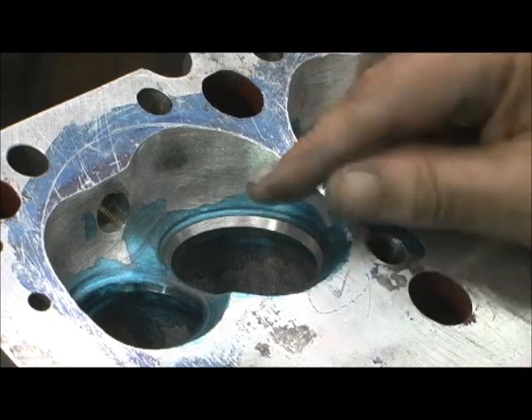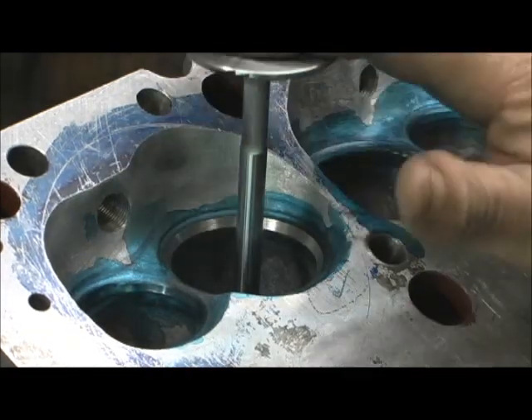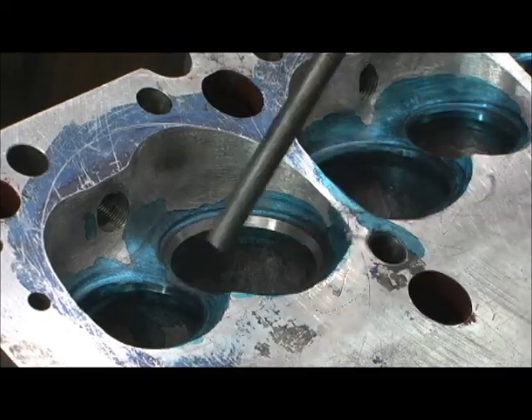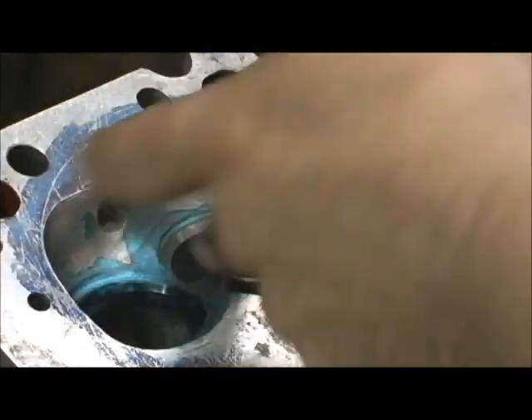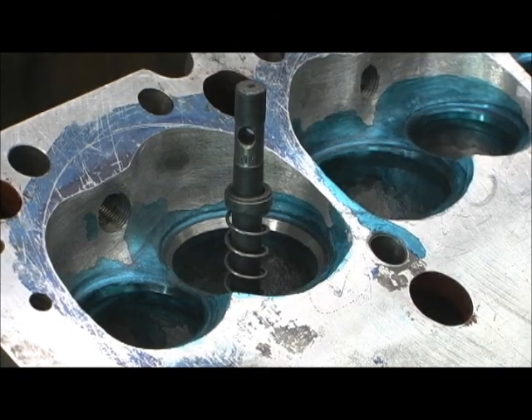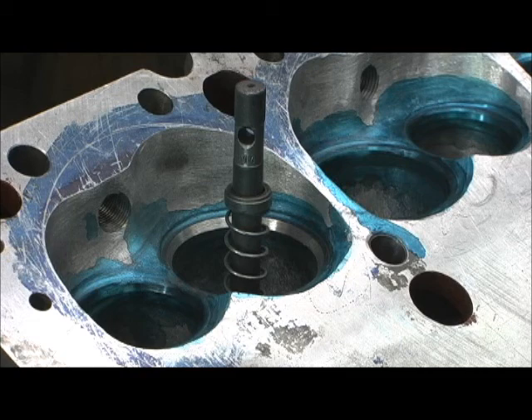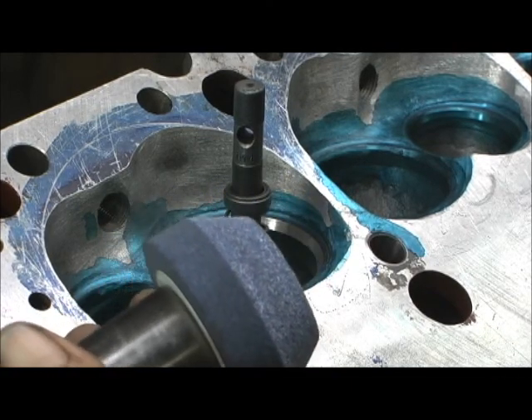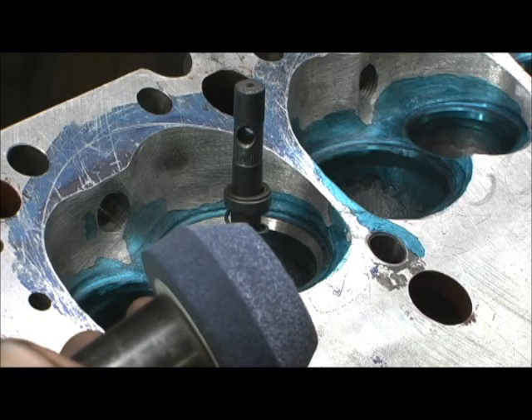Once you do one and get it positioned, it makes it a whole lot easier to do all the rest. Still got a lot more to go, and that's a good thing because the whole purpose of this is eating that material up. I'm going to be able to make a really nice bowl out of this - might even get it as good as a Pro Max. You hear me over here doing that grinding? It's where I constantly face my stones. I go through stones faster than any cylinder head machinist I've ever known, but I'm a firm believer in keeping that stone straight - it makes for the better valve job.